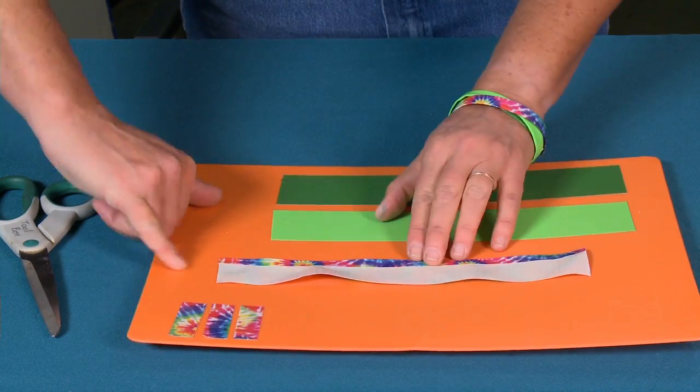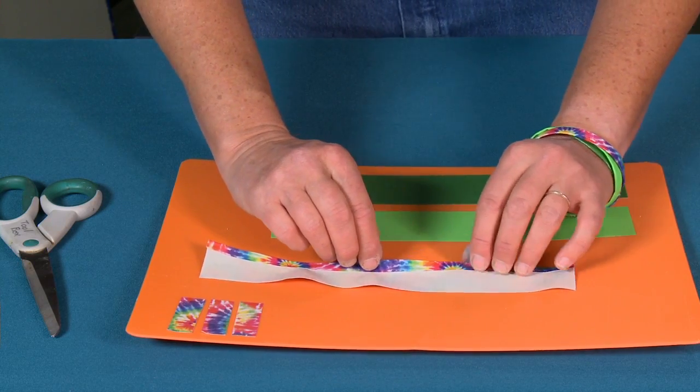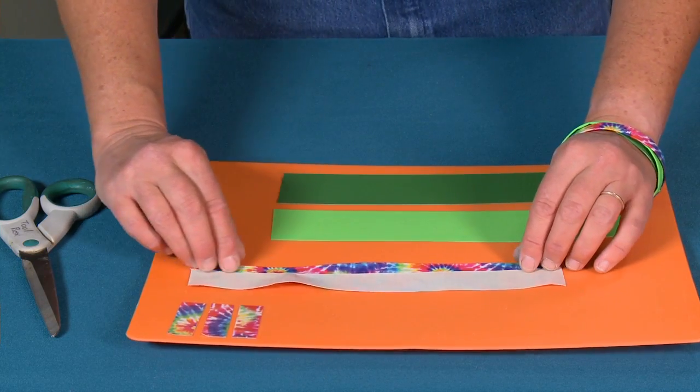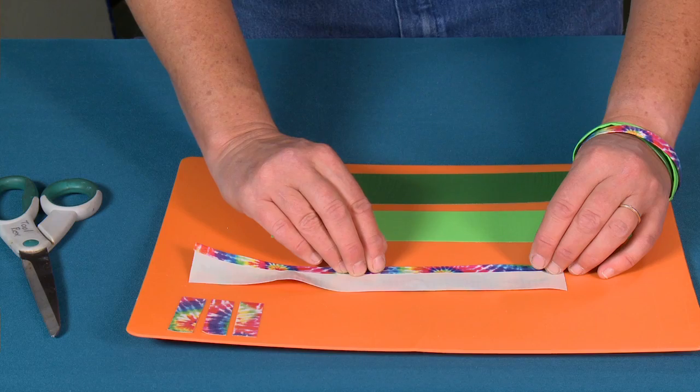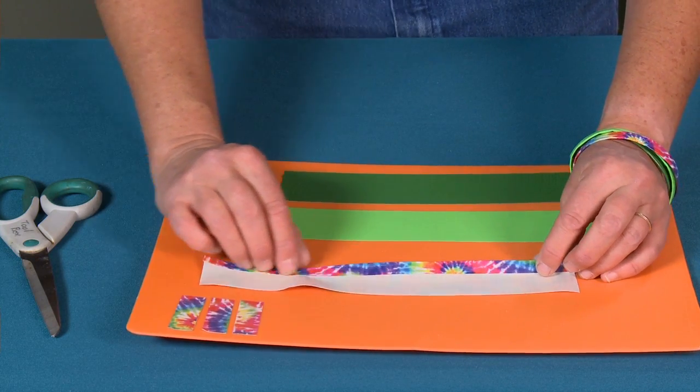See that nail? It's about that width — a little bit more than a quarter inch, like three eighths of an inch.